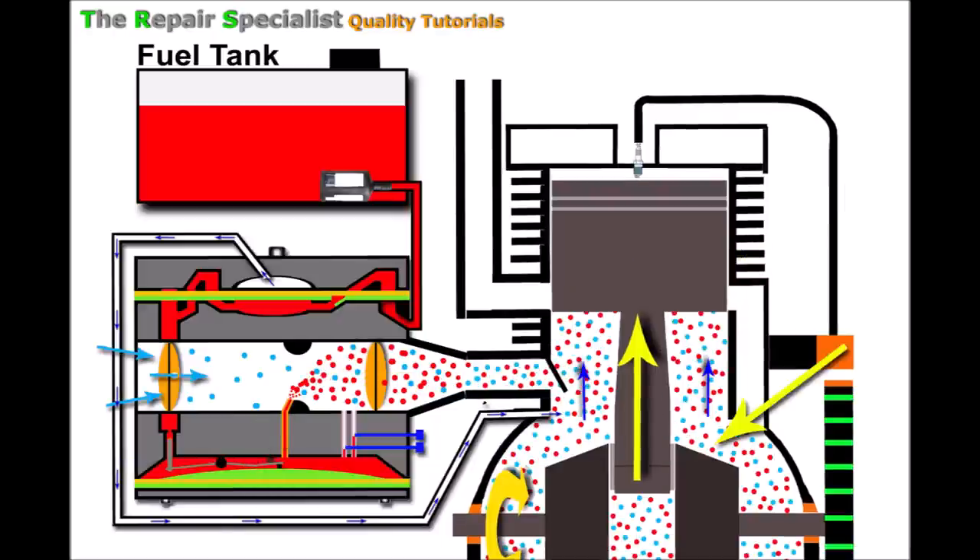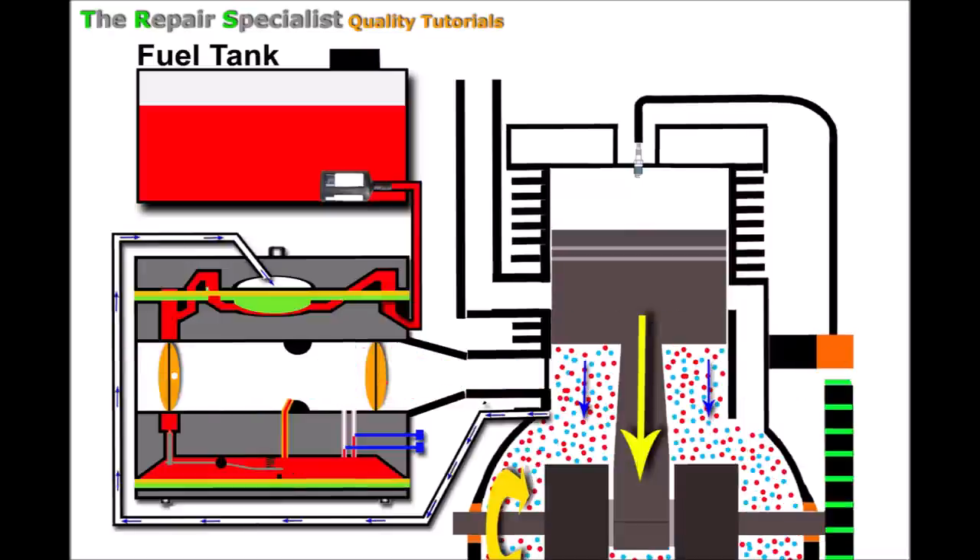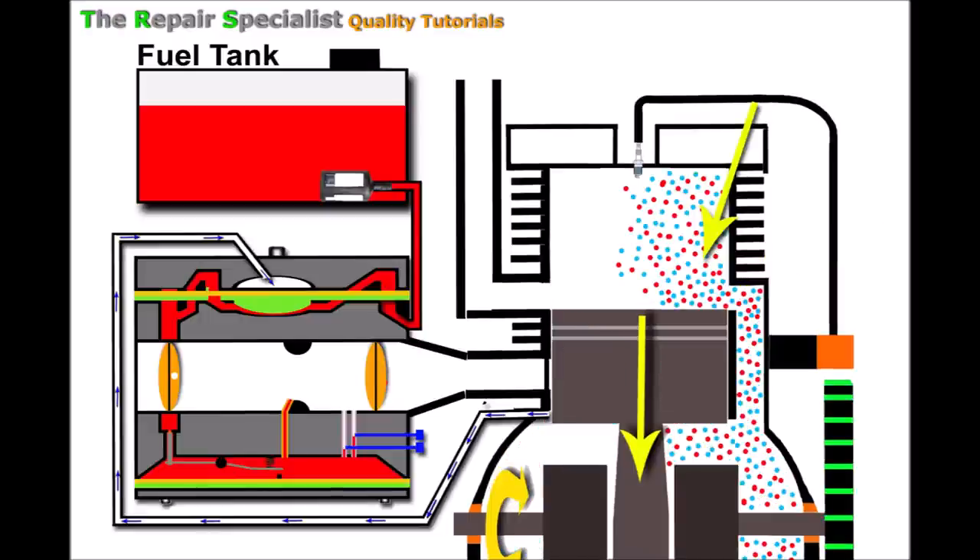As the piston continues to rise it keeps drawing in air and fuel beneath it. At top dead center the piston starts to lower, compressing all that air and fuel, which forces it up the transfer port. The pressure also lowers the diaphragm, closes the reed valve, and forces fuel through the one-way valve, ensuring plenty of fuel in the metering area ready for the next cycle. When the piston lowers further, compression forces all that air and fuel through the transfer port and onto the top of the piston.